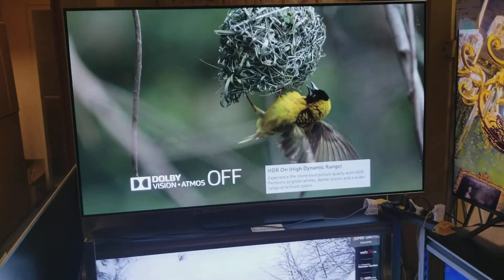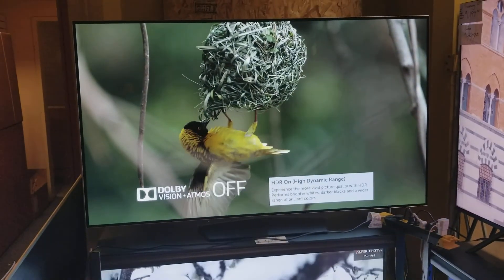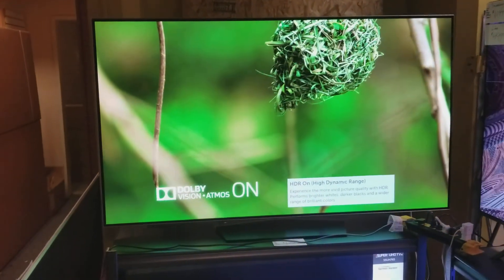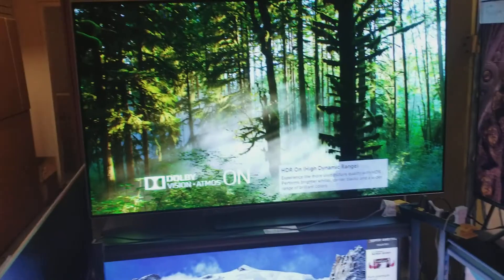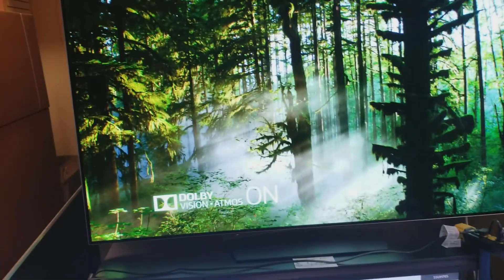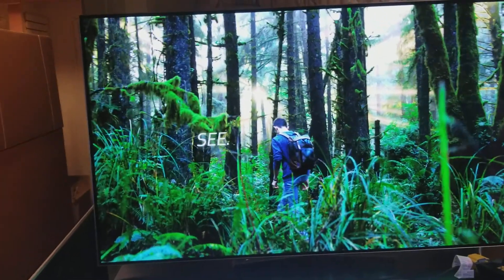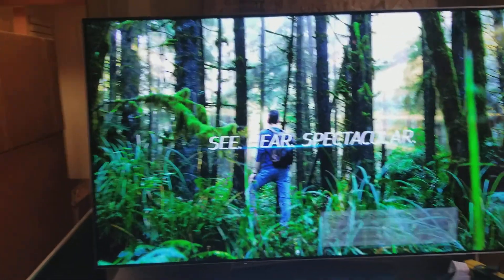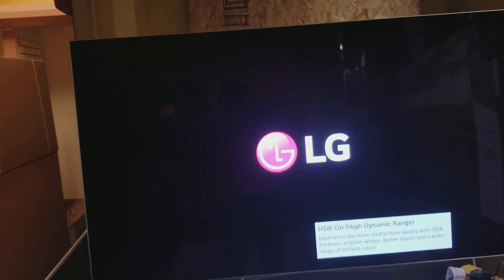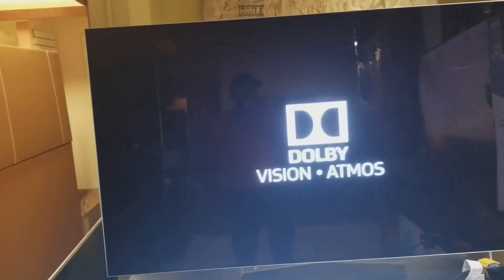This TV features Dolby Vision Active HDR for beautiful color, and as you can see it's demonstrating Dolby Atmos. This is a B7P — this is not the B7A that you see advertised in every major retailer right now. This is an early 2017 model that retailed for $4,000. LG came out with the B7A with no more Dolby Atmos to lower the price, so this is definitely a better value.